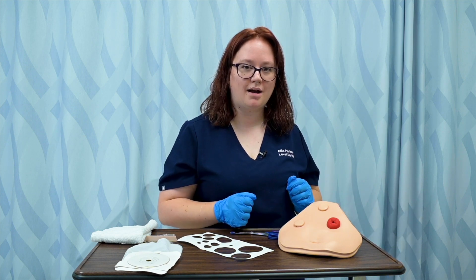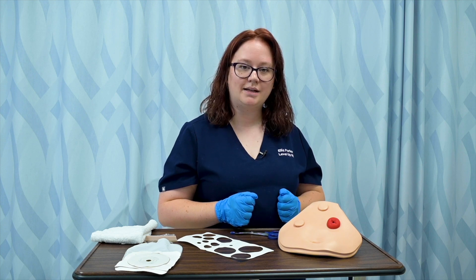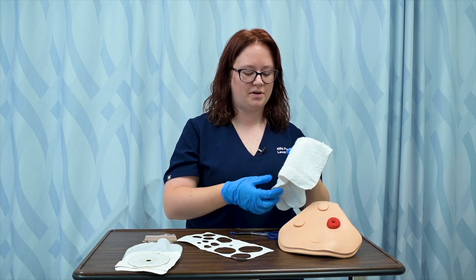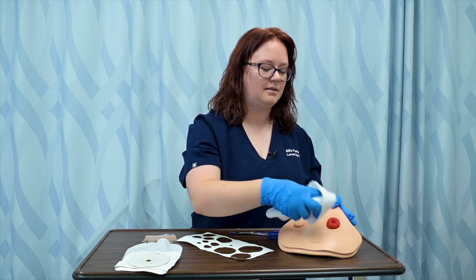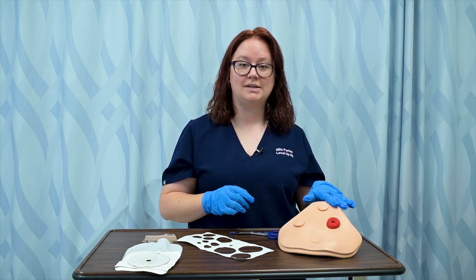I can now assess my ostomy, making sure that it's beefy red and that it doesn't have any signs of ischemia or skin breakdown in the periostomy area. I'm going to get a damp, warm washcloth with no soap and just clean around the external part of the ostomy, then making sure that it dries completely before I place the new system on.